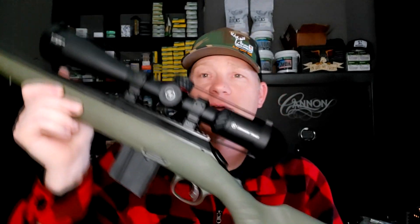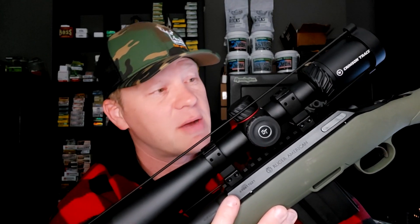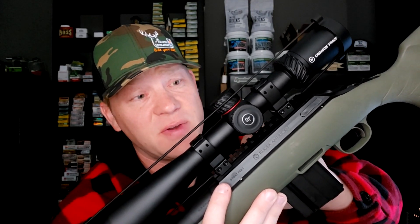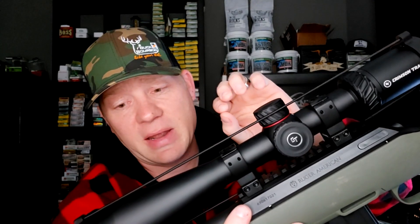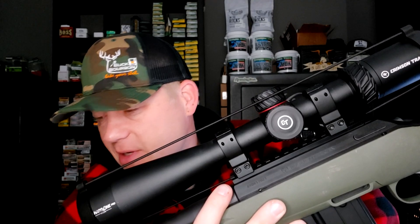This is my 6.5 Grendel — a Ruger American Predator. You guys that watch the channel know I'm a huge fan of the 6.5 Grendel and an even bigger fan of the Ruger Americans. They do good for not a whole lot of money. On top I've got a Crimson Trace Hardline Pro optic. I'm going to be using Hornady SSTs, 123 grainers, which have a BC of 0.510 on the G1 scale. Let's go out to the range first and verify my 100-yard sight-in.